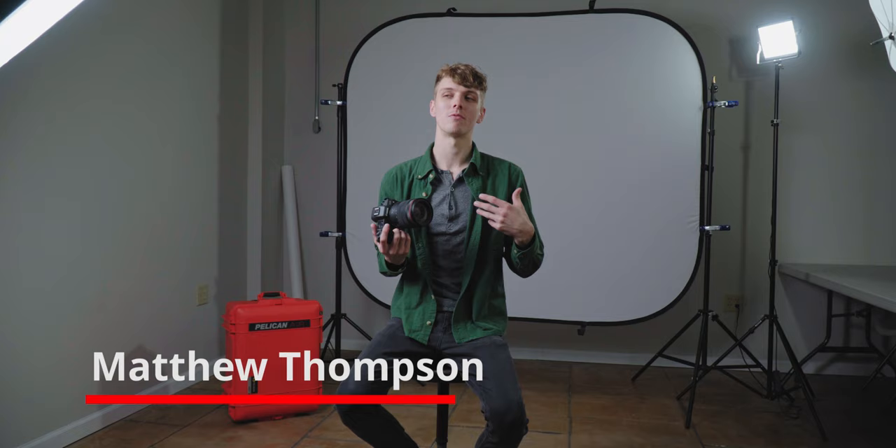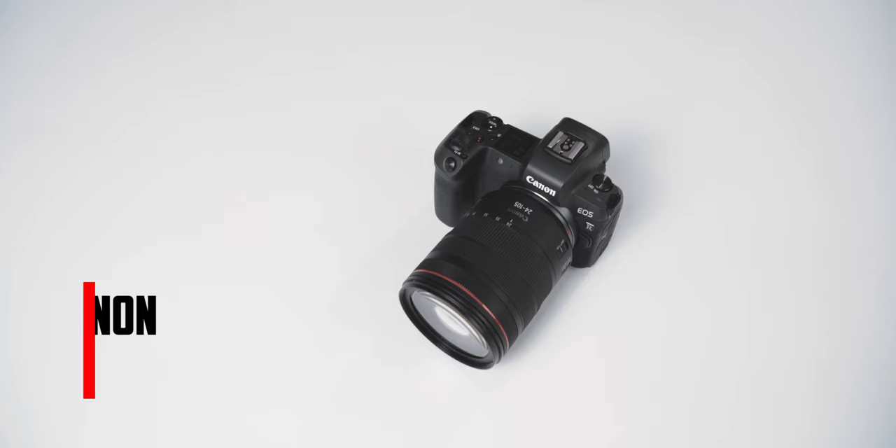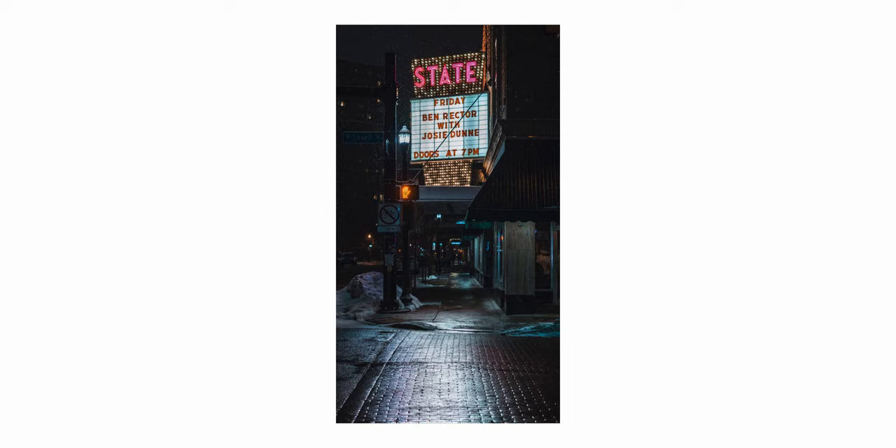Greetings everyone, my name is Matthew from Norman Camera. Recently I got to go on a trip to the Smoky Mountains and shoot with the Canon EOS R. This was my first time shooting with the EOS R. I'm not usually a landscape or nature photographer — I primarily shoot things like urban settings, portraits, and a lot of automotive.